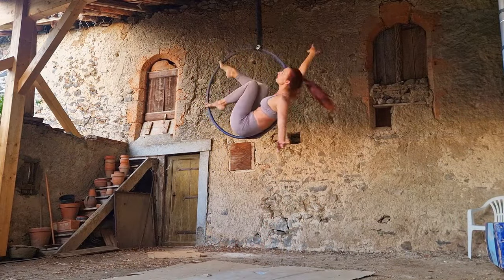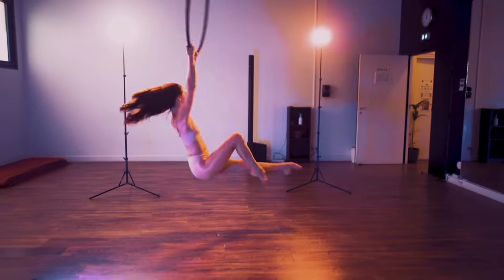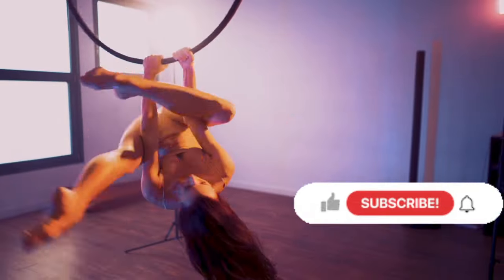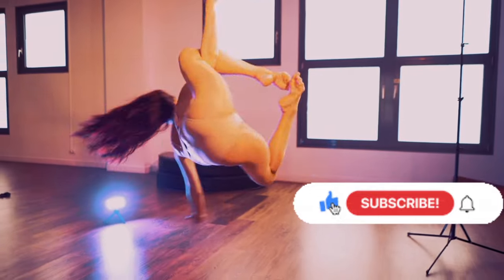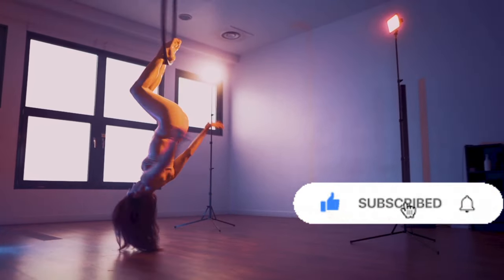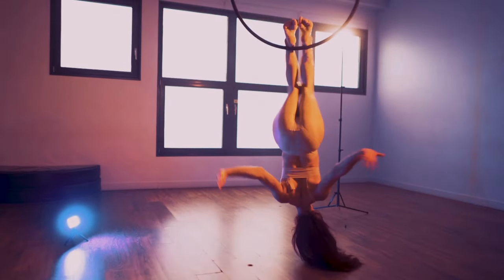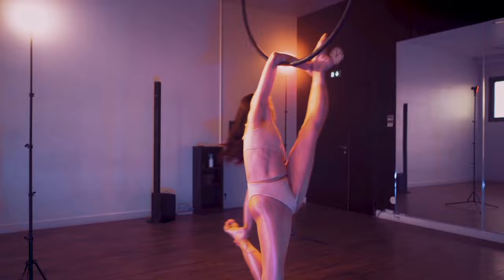These corrections are going to make a big difference in your aerial practice, especially in these specific moves. But first, please do subscribe to my channel because it is extremely helpful with the way that YouTube works and the algorithm — I'll be very grateful and it'll keep you up to date on all of my other tutorials.